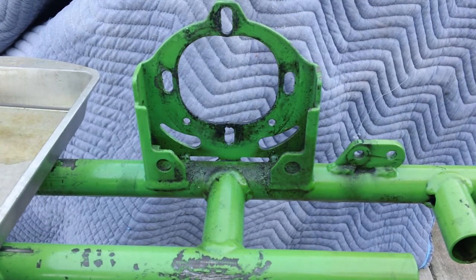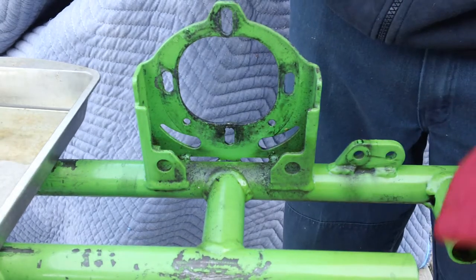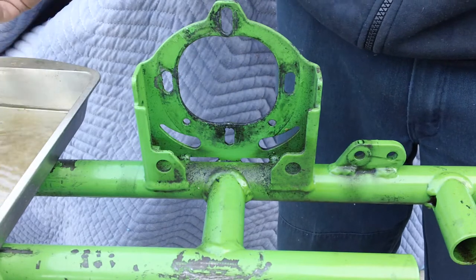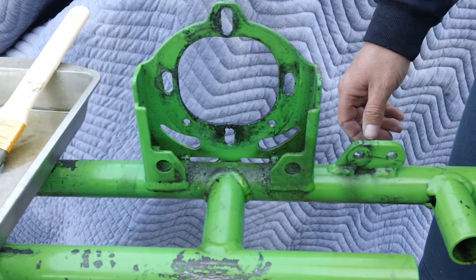Hey NorCal karters, here's a quick video on how to quickly degrease your chassis. What I have is a solvent all of us have in our garage if we are racing karts that are powered with gasoline.